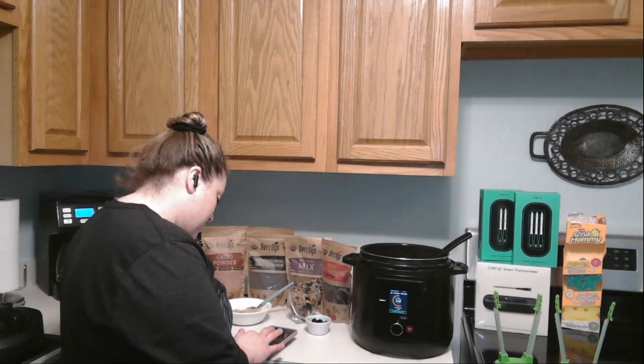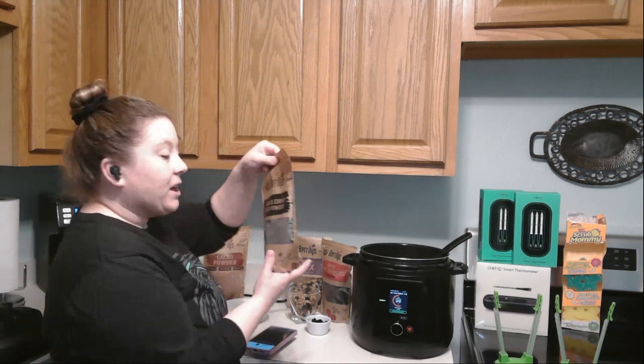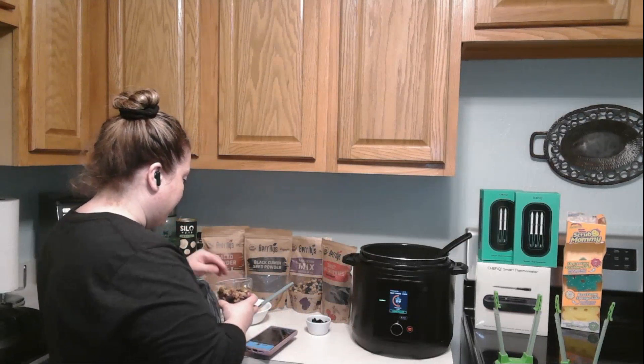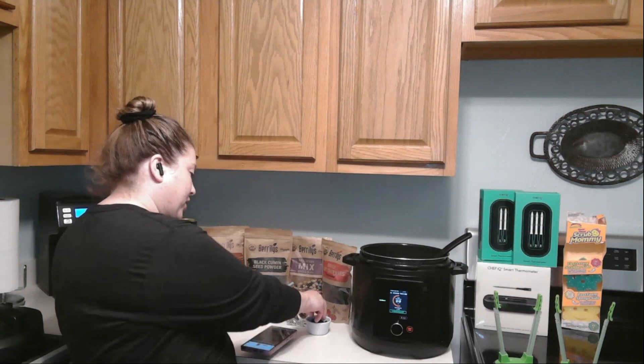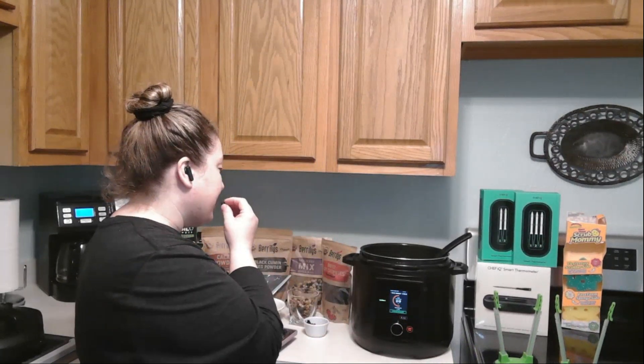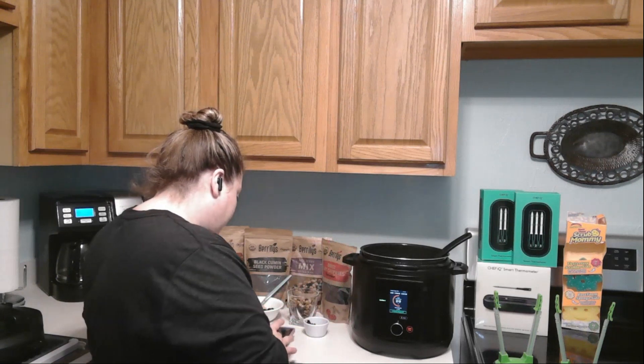The next thing is the Barely's black cumin seed powder — it comes in a really big box. I use it for creating organic creams for my face, but I also sprinkle it on veggies for the health benefits — it gives a smoky type taste. Next is the mulberry dip mix with black and white mulberries, which taste really good on oatmeal. Same thing for the dried tart cherries — we throw them in oatmeal and they're really good. They're all organic and natural, unsweetened with no added sugar.